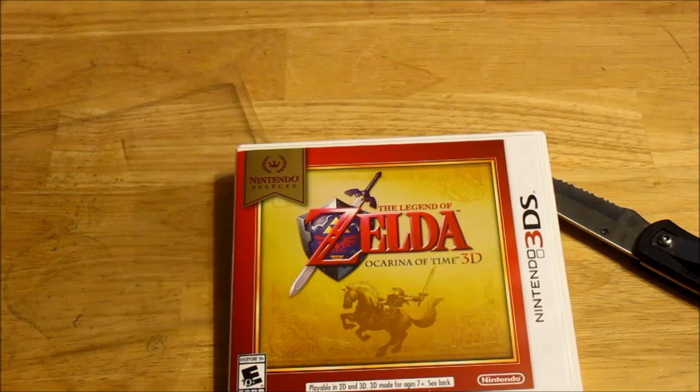So that is what is inside the Legend of Zelda Ocarina of Time 3D case. If you guys enjoyed this unboxing, please be sure to leave a giant like and remember to keep on gaming, stay amazing, and I will see you guys next time.